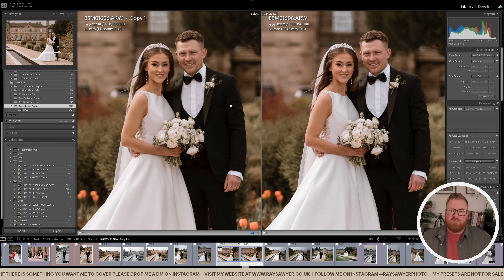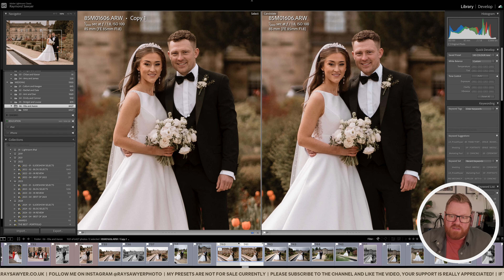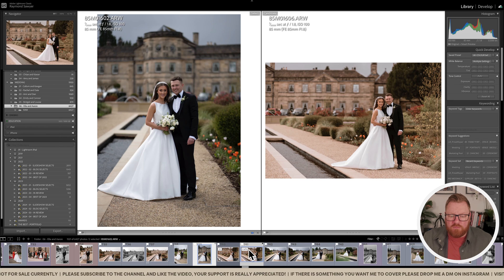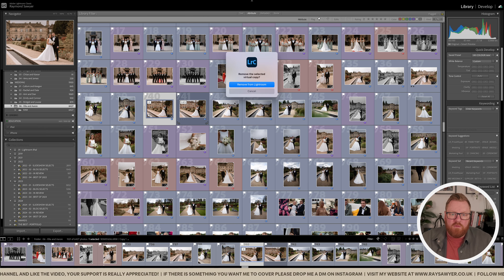I've made some slight changes to make things a little bit easier. I think the skin tones look a little bit nicer. My preset isn't for sale because it's taken me a long time to get to this point, but I'm just trying to make it so that everything is more simple and quick — a one-click type of thing that should work with anything. Let me delete this virtual copy.